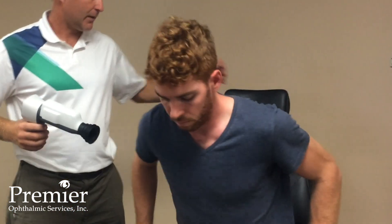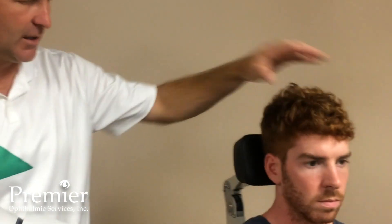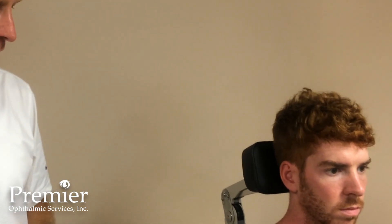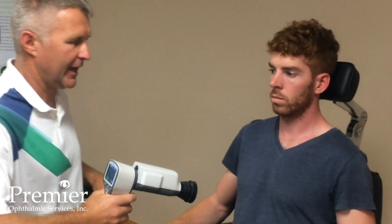We find it very helpful to ensure the headrest is positioned against the patient's head so that head movement is limited. As the operator, we find that sitting at eye level to the patient certainly helps the alignment process.